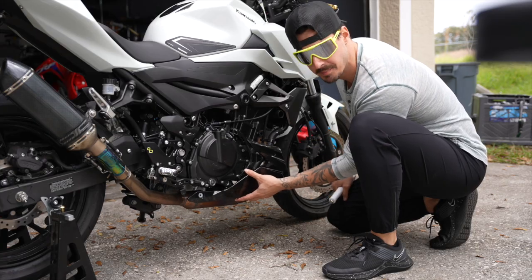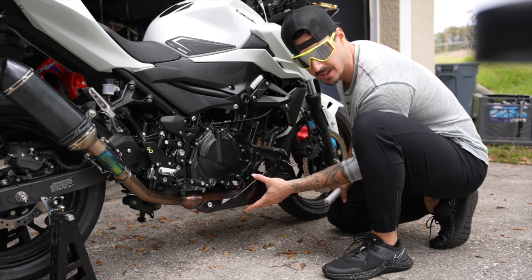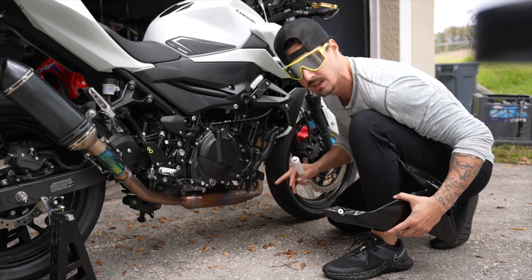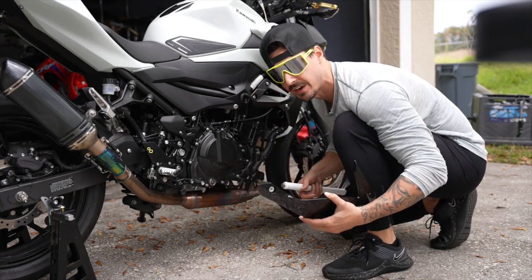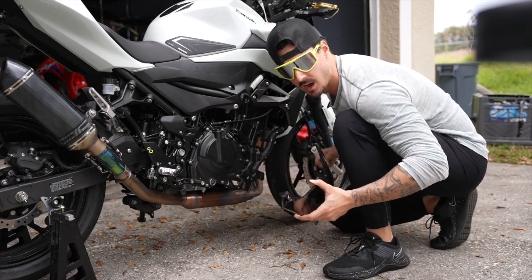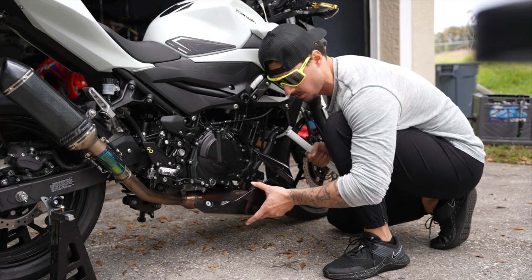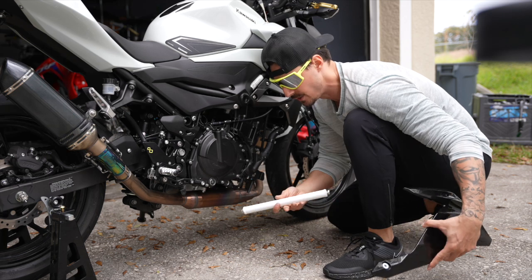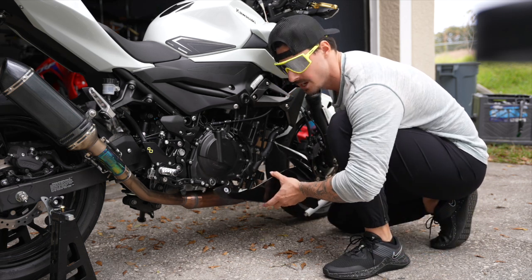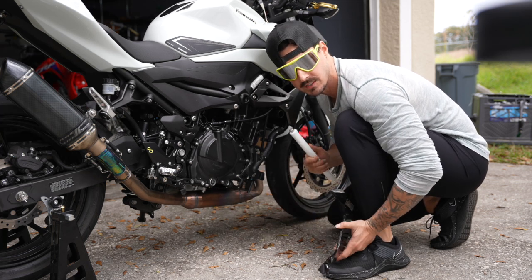This is the side fairing on the belly of the Z400. Although some of the Zs come with it and some come without, the brackets still remain — even the ones that come out with the fairing, believe it or not, from the factory, some of them have it and some of them don't. The reason I took this off is because on this particular model of the Z400, you have to take this off in order to put the little crossbar on — it's gonna go behind the headers. I'm gonna see what it looks like with and without and then we'll choose.